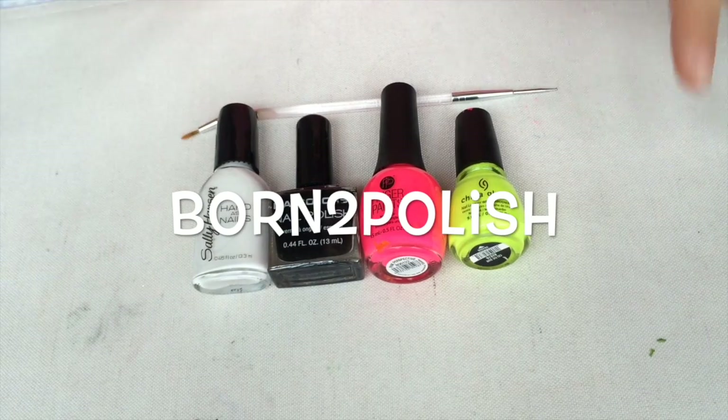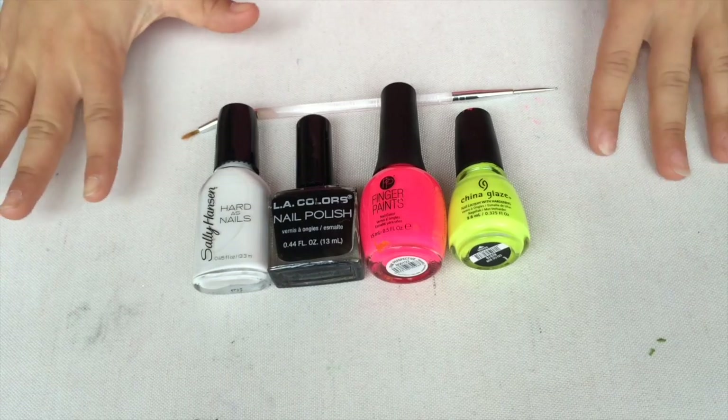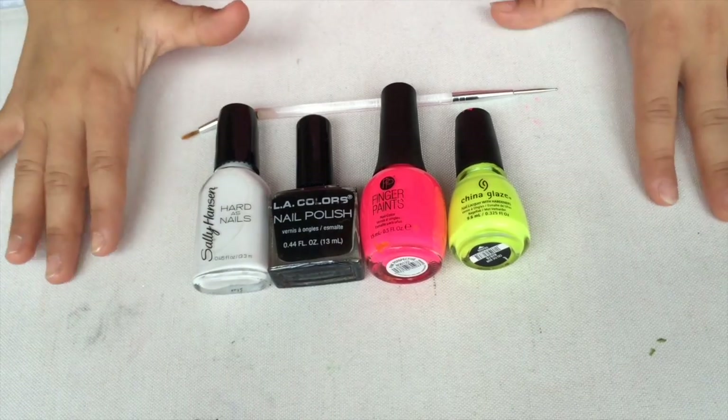Hello, my name is Born to Polish. I am a newbie. I have never done this before and I hope you enjoy my videos. So let's get started.